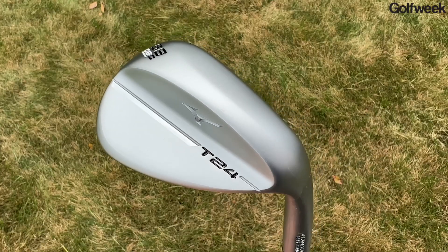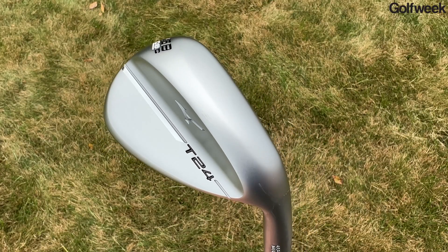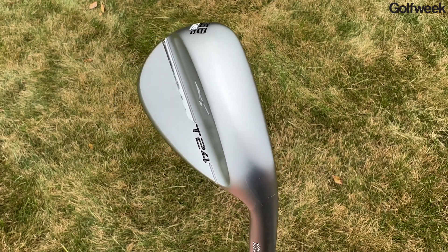For years Mizuno has been known for making some of the finest muscle back blades and better player irons in the game of golf, but the company also makes a full array of other clubs too, including wedges. This is the new Mizuno T24 wedge, and if you're a golfer who's looking for more spin and a lot more versatility around the greens, you're definitely going to want to check out this video.